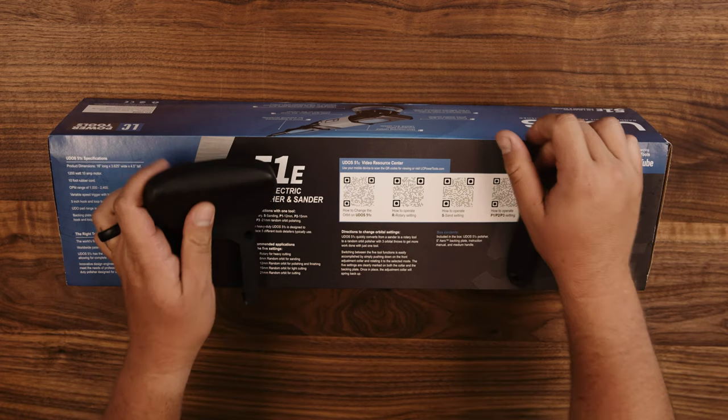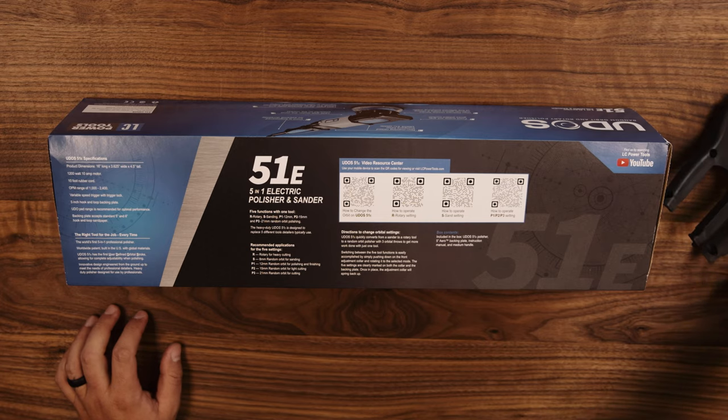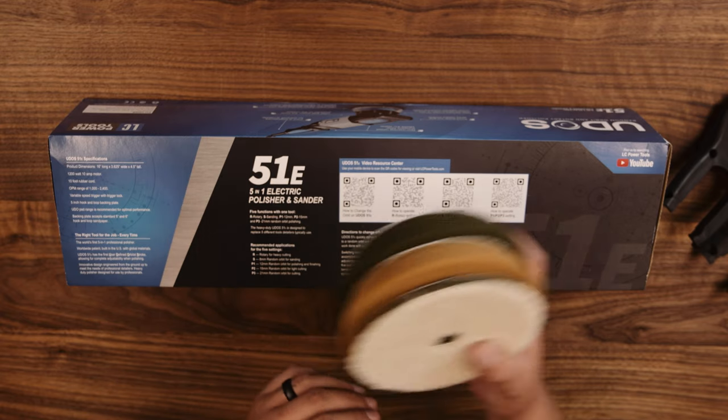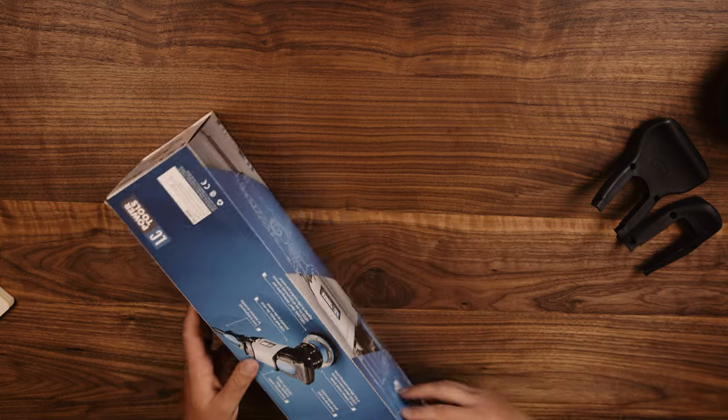Included in the box is the polisher itself, a five-inch backing plate, and a couple of D-handles which you can choose to use or not. They also sent me three different polishing pads with the machine.